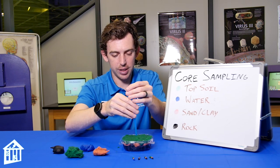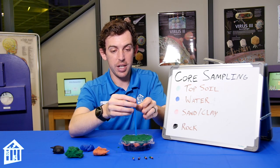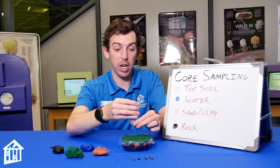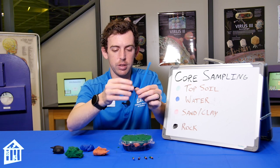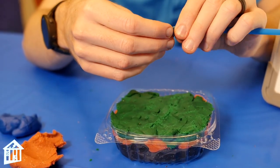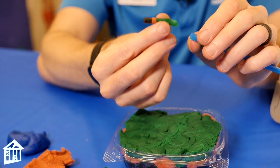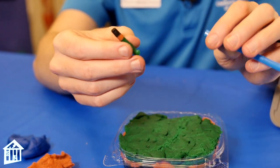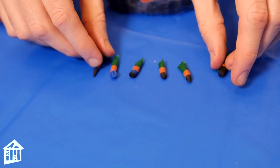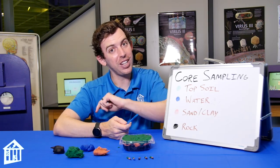Another waterless sample. Let's try and see where the line is, because the water is somewhere over here right next to the bedrock. We pull this out and get close-ups of our samples — we are really close. I think we found it right where we have grass, clay, sand, water, and then a little bit of bedrock. Give it a try, and you can even add more colors and more layers. Good luck, geologists!